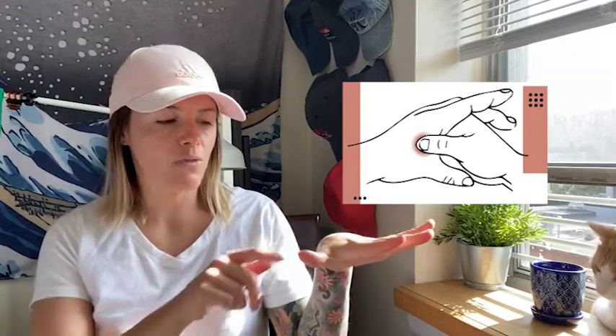This point can be found by extending the finger so that you can find the high point of the muscle, which is located between the thumb and the pointer finger. After finding this point, make sure you relax your fingers and apply pressure using the pointer finger with your thumb on the bottom side.